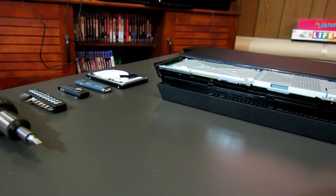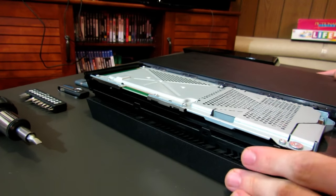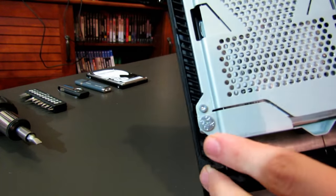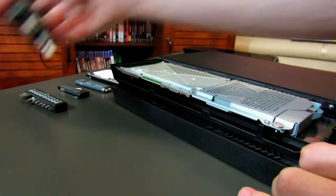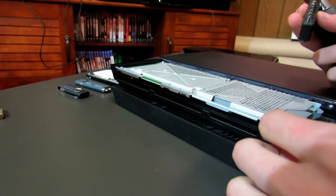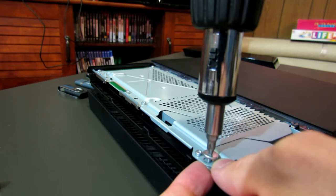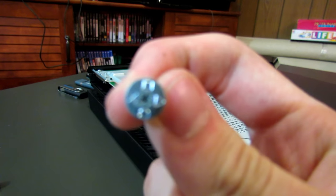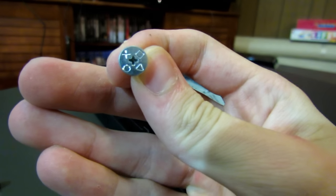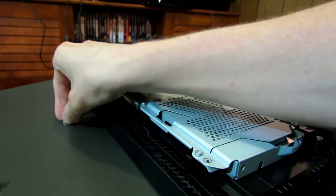This is the inside of the PlayStation 4 — the hard drive is right here. There should be a PlayStation screw right there with the triangle, square, circle, and X. Take your Phillips screwdriver and take that screw off — don't lose it, put it to the side. Then on the side of the hard drive there will be four bolts on each side. Take those bolts off.